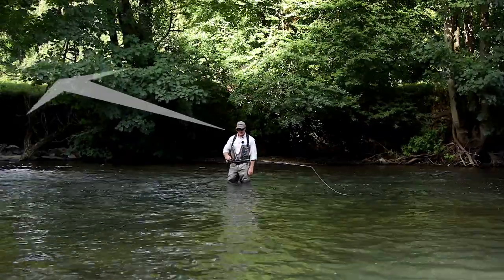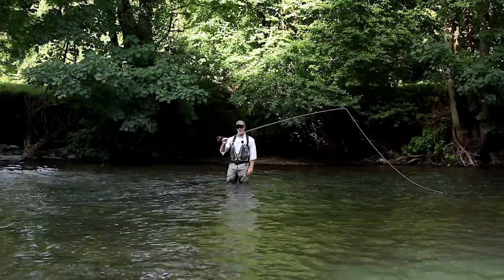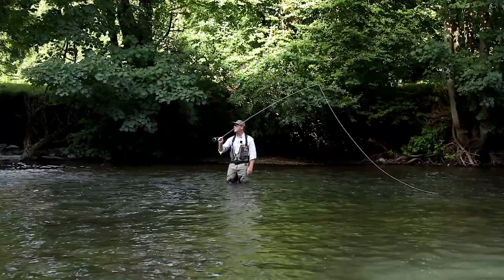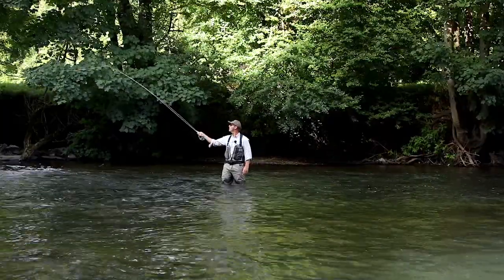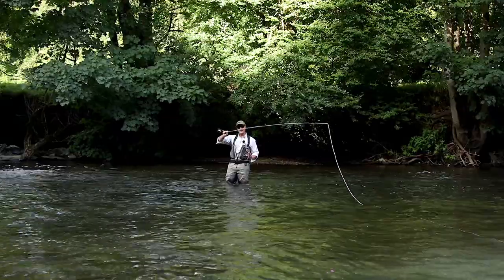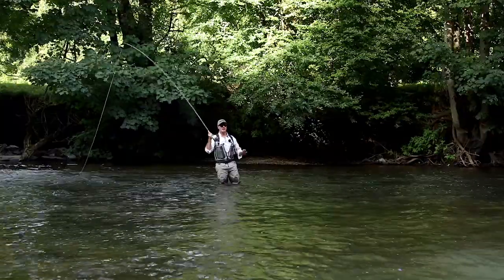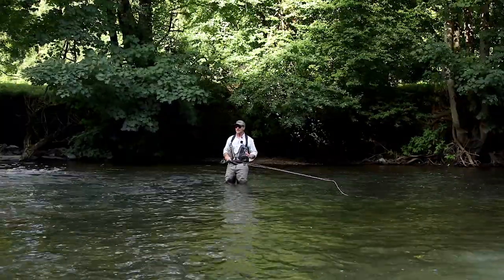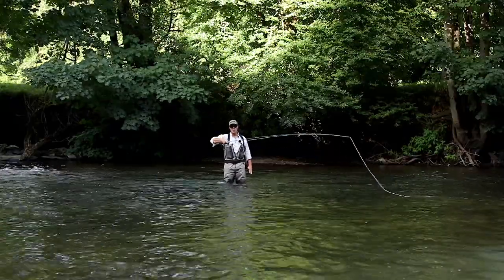So all I'm going to do, instead of making a back cast like that, I'm going to turn the rod. I've turned it into a cack-handed forward cast. What I've done there is turned it into a cack-handed forward cast and then turned again to make it into a regular forward cast. So I'm basically making two forward casts but rotating the rod between each one.